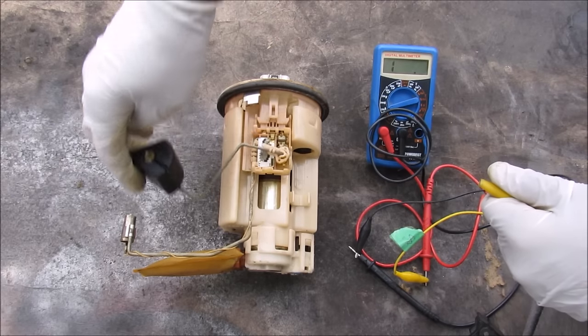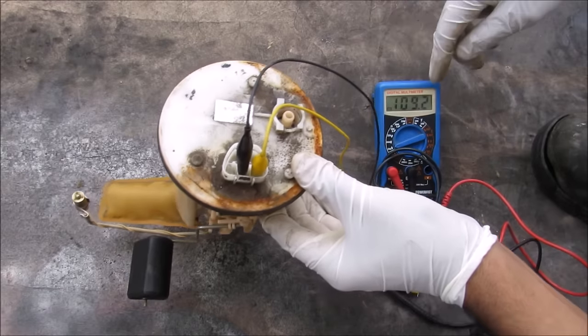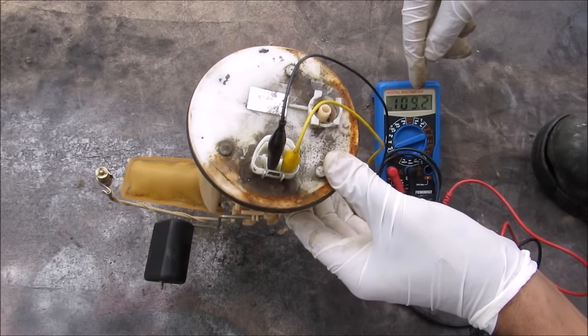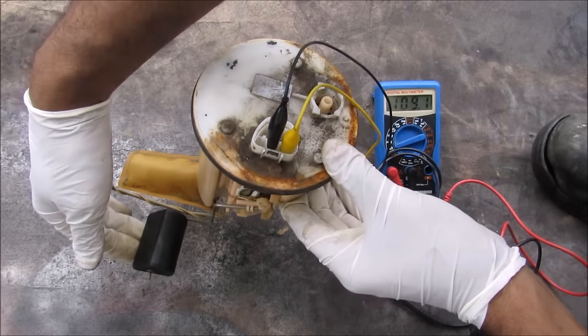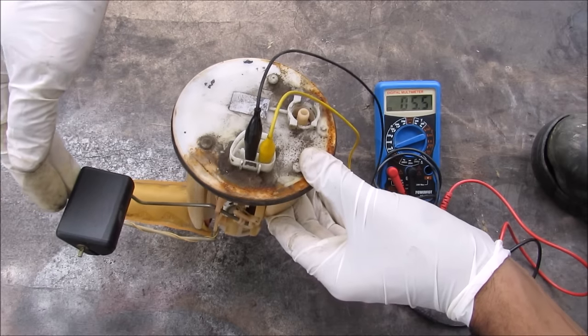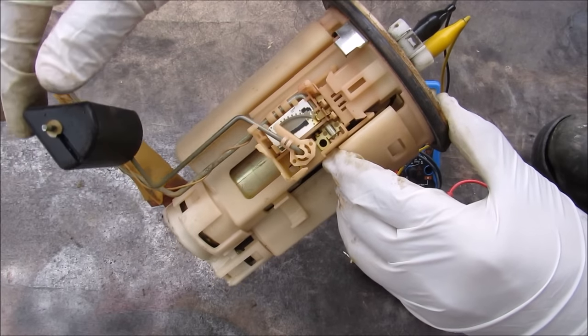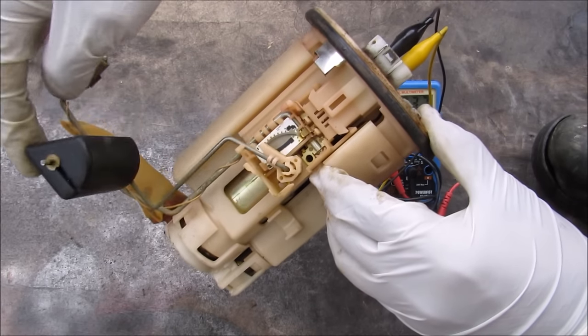To test out the fuel sending unit I'm going to connect the first pin and the second pin. On the multimeter I'm reading roughly 109 ohms at the empty position. If I bring the float all the way up to the top, I'm reading about half an ohm. So the needle on the dashboard uses this variable resistor to determine the exact position of the fuel level in the tank.